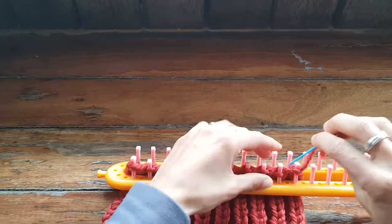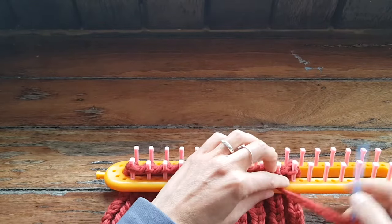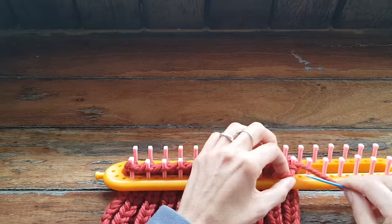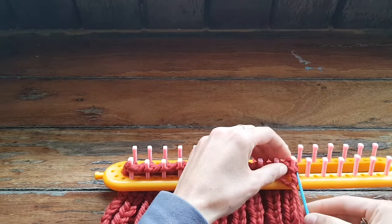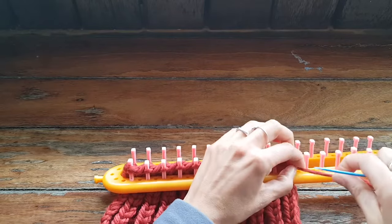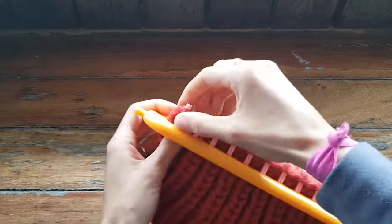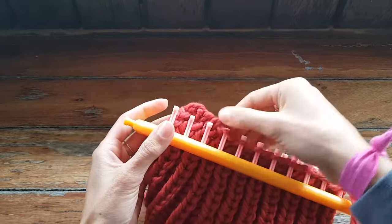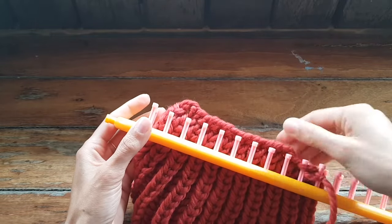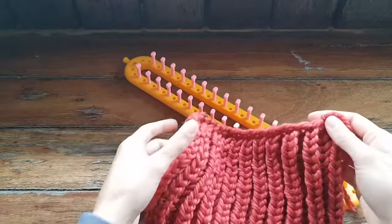So that's up in the last peg, down in the second to last peg, and then I would just go back up into that last peg again. And then you can just tie it off, tie yourself a knot here, and then you can weave in this end, and we can pull all these guys off the peg. There you go.